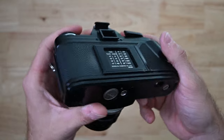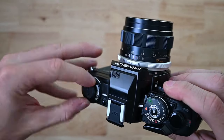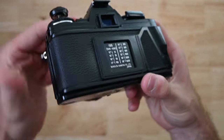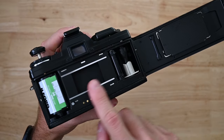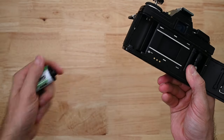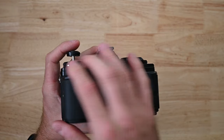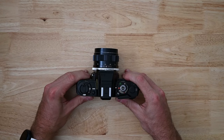The crank goes back up. Now you can pull up on the knobby thing again to release the back — pop it open. All the film has been wound back up into the canister. Remove the canister, place it in the back, push down on the knobby thing. And that's it.